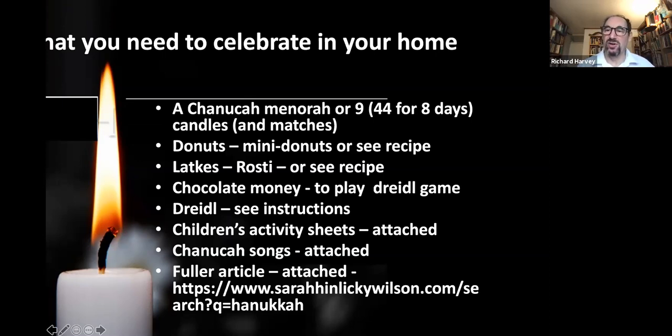I've provided some Hanukkah songs with music — you can click on the links or download the music sheets from the beginning or end of the presentation. If you'd like to do some reading and research, a friend of mine, Sarah Wilson, has written a lovely article on what it means for Christians today to celebrate Hanukkah. I'd recommend doing some homework on that, particularly for adults, to find out more about the festival.